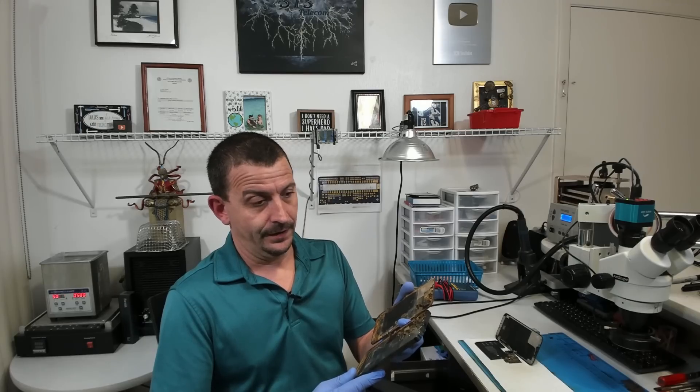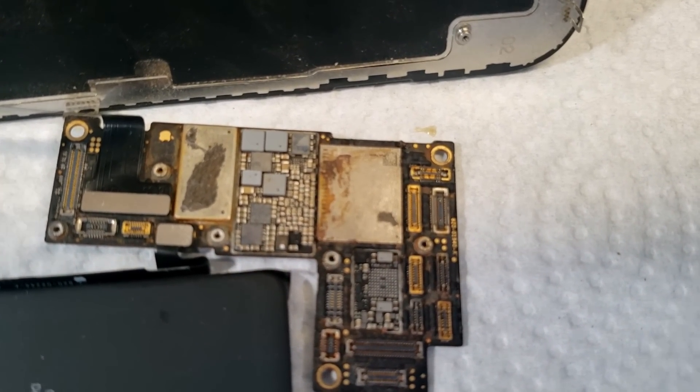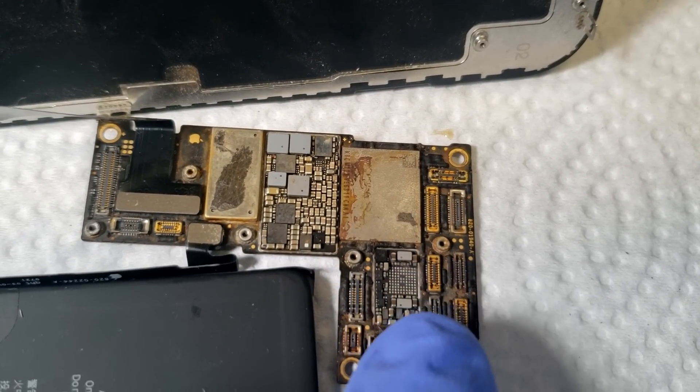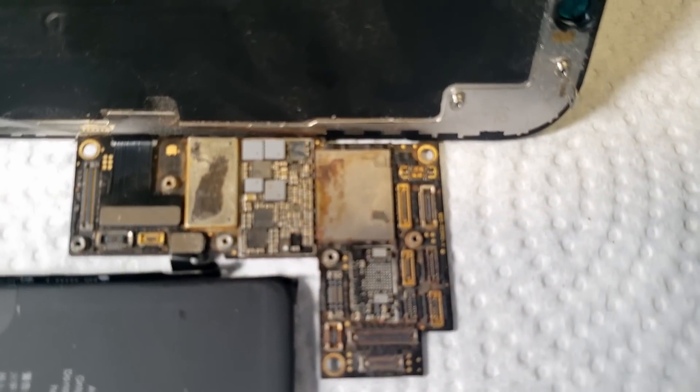I just can't let this go out the door without sharing the carnage I'm looking at. Here is what this board looks like in its current state — just a little bit corroded. Any minute now... there we go, Apple logo. It is sitting here doing its three-minute restart thing because it's missing some sensors.